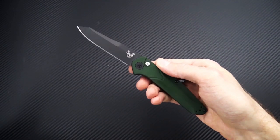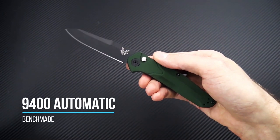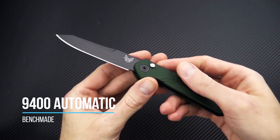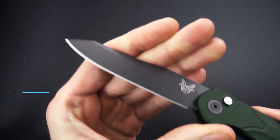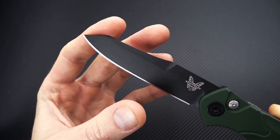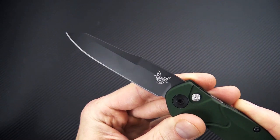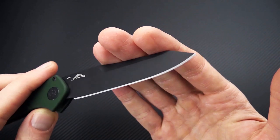Tyler here with GPKnives, and we're back again to take a look at the Benchmade 9400. This is the automatic version of the classic 940 model. You get the same S30V blade in a reverse tanto point. This is the black coated version, so you've got a durable polyceramic black Cerakote.